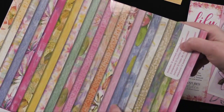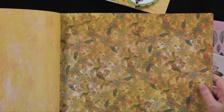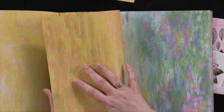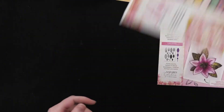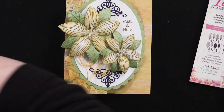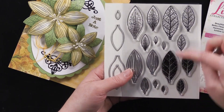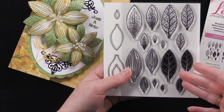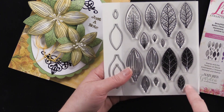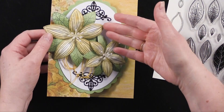On the back side of each sheet there's a coordinating design, and on the inside of the card I used the back of the sheets. This Stamp and Die is really versatile because it has two different kinds of leaves — which you can also use for lily petals — plus two petals, each in various sizes. So you can make tiny lilies and large ones; this is the largest size and this is the medium.